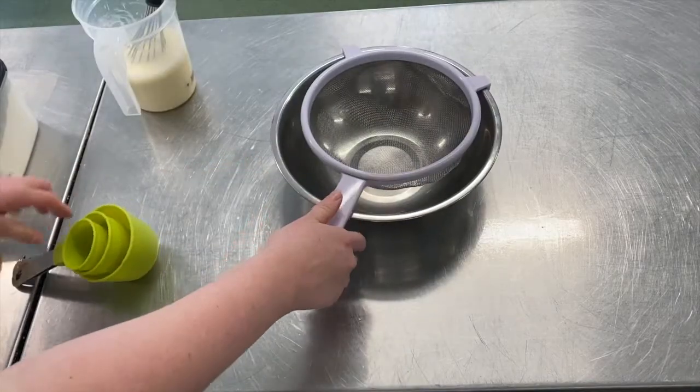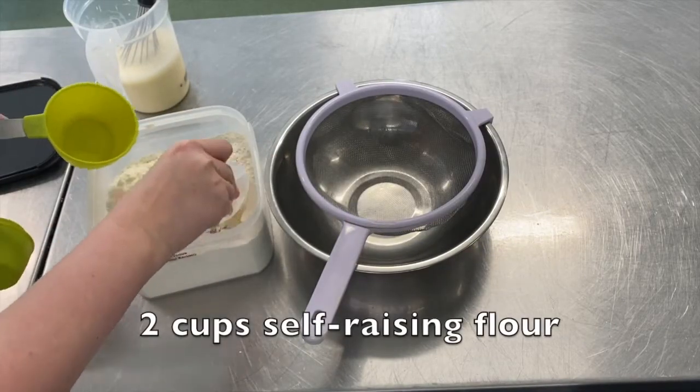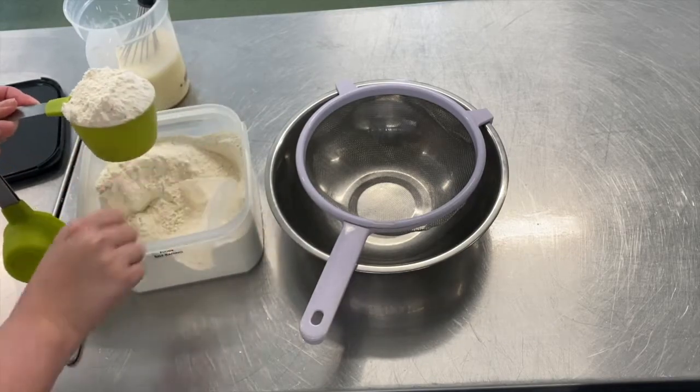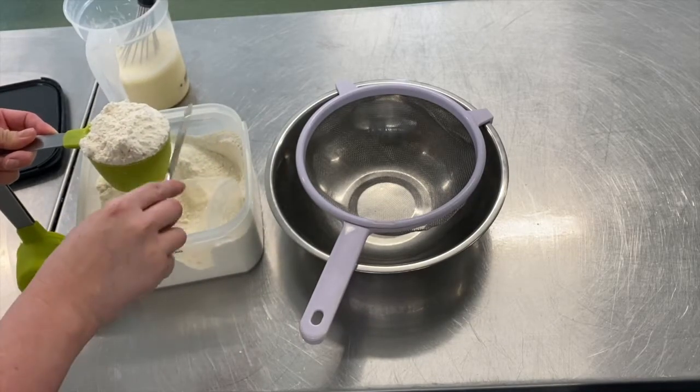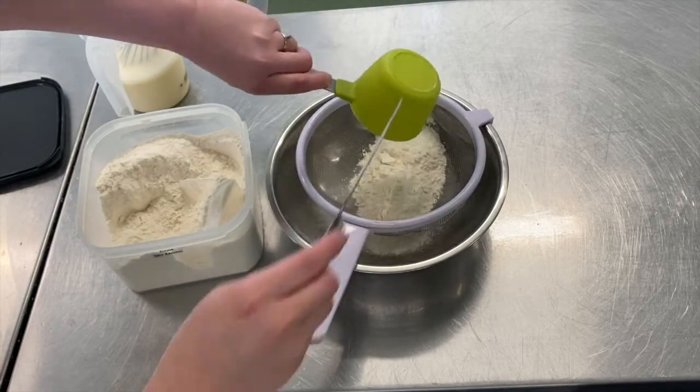Place a sieve over the top of the bowl and using a one cup measurement you're going to measure two cups of self-raising flour. When measuring flour it's really important to use a knife and scrape across the top so you have a flat surface and you ensure that you have an even amount.